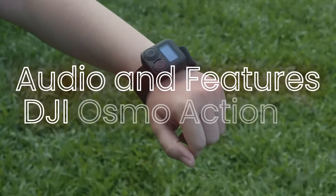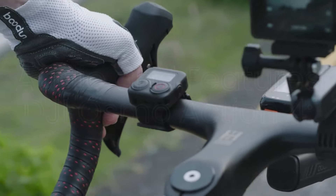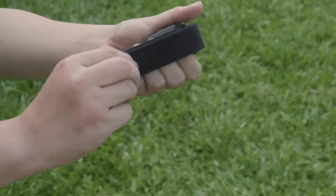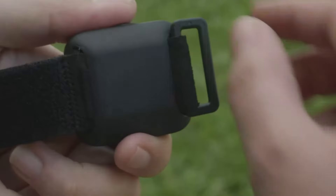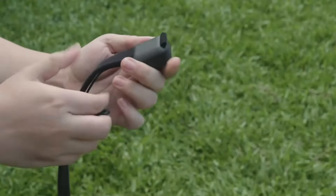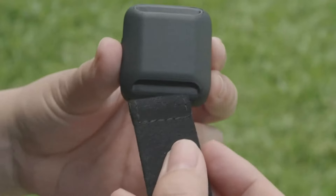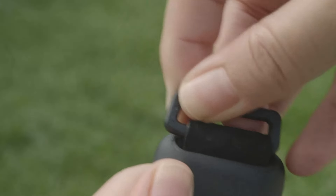Audio quality and features — DJI Osmo Action 4. The DJI Osmo Action 4 includes built-in microphones that provide decent audio quality for general use. It also supports external microphones via a USB-C adapter, allowing for improved audio capture in professional or noisy environments. The camera features noise reduction technology, which helps minimize background noise and enhance voice clarity.